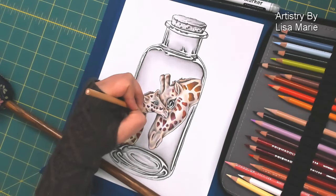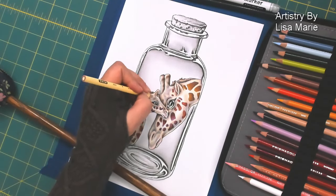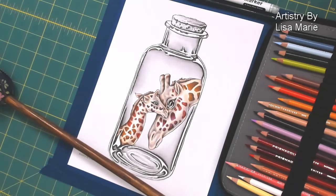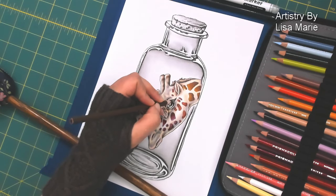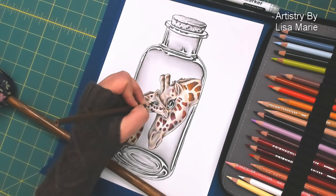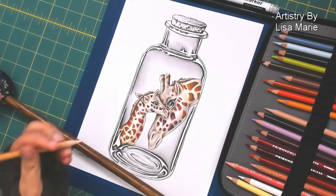Speaking of messages in a bottle — when I started doing this series, I went down a rabbit hole Googling and researching the whole message in a bottle, like the history of it. There's the eye — I just use a dark, medium, and a light in that eye. Very minimal. A lot of shading has already been done, so just a little bit of highlights is all that's necessary.